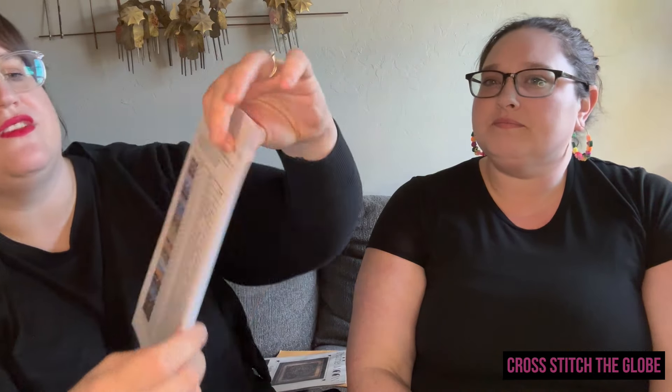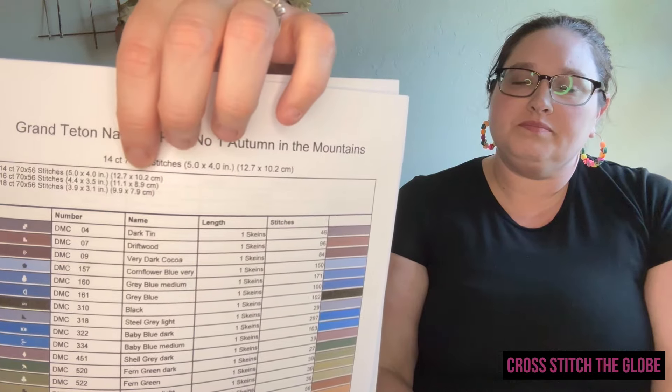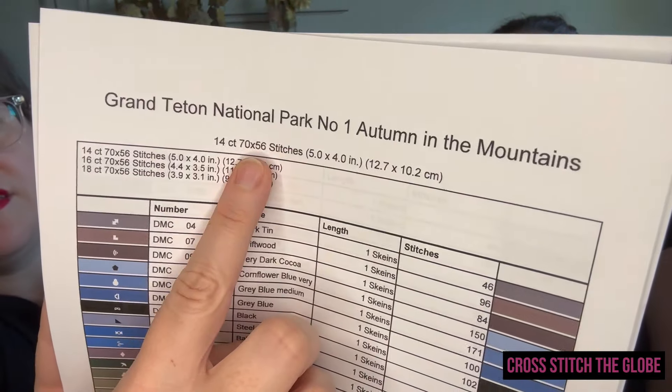Some patterns will list the stitch count — on a full coverage that would just be height times width. On the pattern you can see the stitch guide, or the stitch size. Then next I want to see how many different flosses I need to buy.